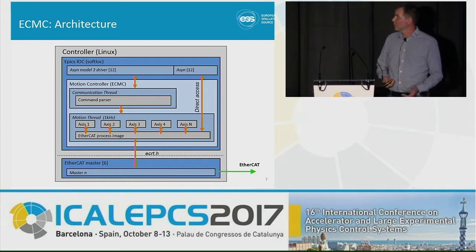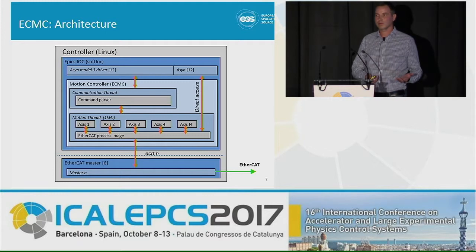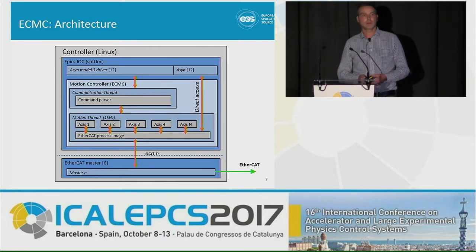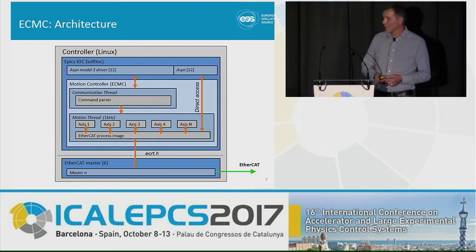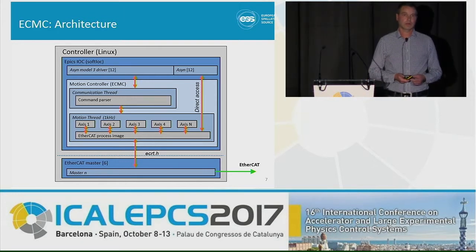This is an overview of the architecture of our system. It's integrated into the EPICS environment, and we have integrated an EEE module — an ESS EPICS Environment module. All communication to EPICS records is handled through the ASIN interface. The motor record communicates through something called the Model 3 motor driver. ECMC consists of two threads: one communication thread, which includes a command parser for configuration and slow communications.